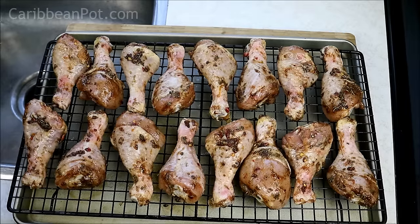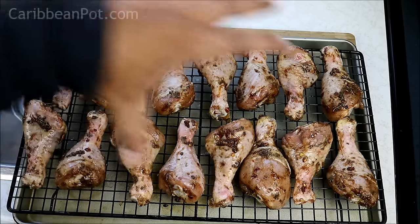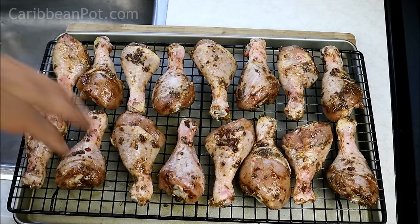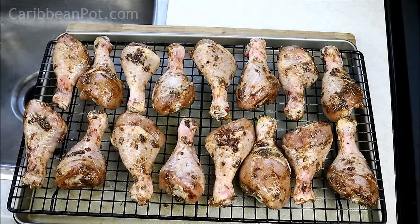All I did here was spray my wire rack with some cooking spray — you can brush some vegetable oil on there if you don't have cooking spray — and I just laid out the drumsticks on top of it. I have a sheet pan on the bottom to catch any drippings; I don't want to make a mess in that oven. Oven has been preheated to 400 degrees Fahrenheit. This is going to go on the middle rack. Notice there's some space between each of the drumsticks — I want that air to be able to circulate, which is why I kept the marinade relatively dry with just a bit of olive oil.